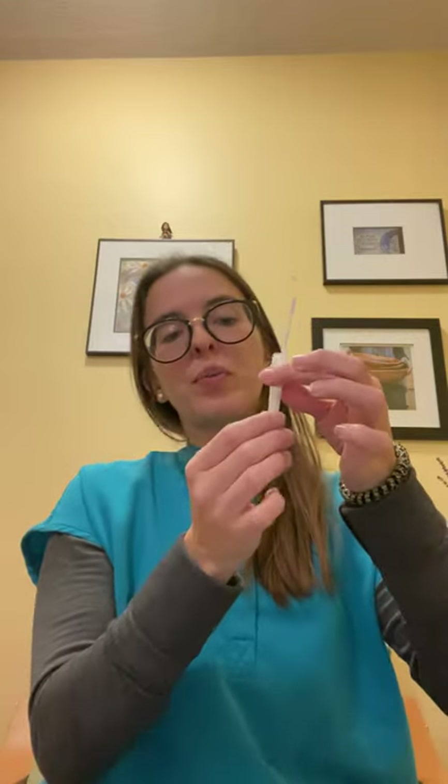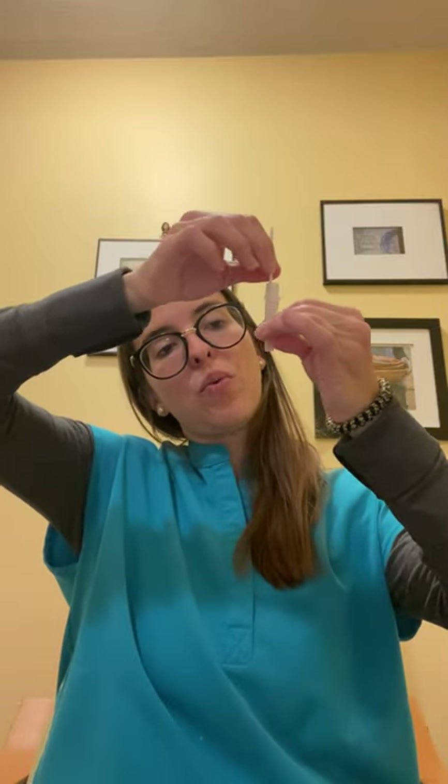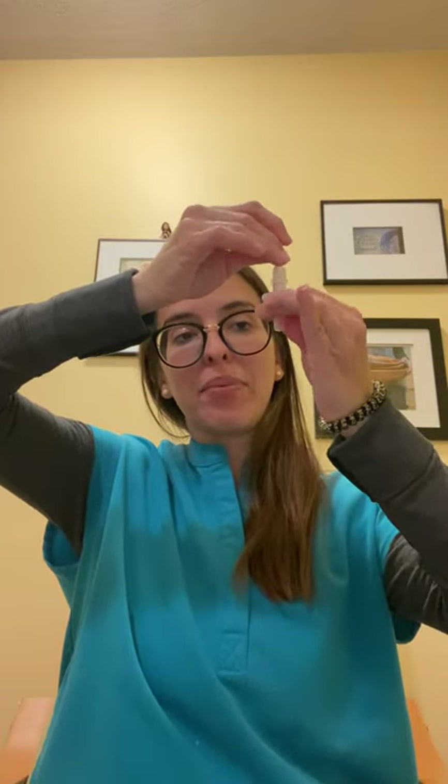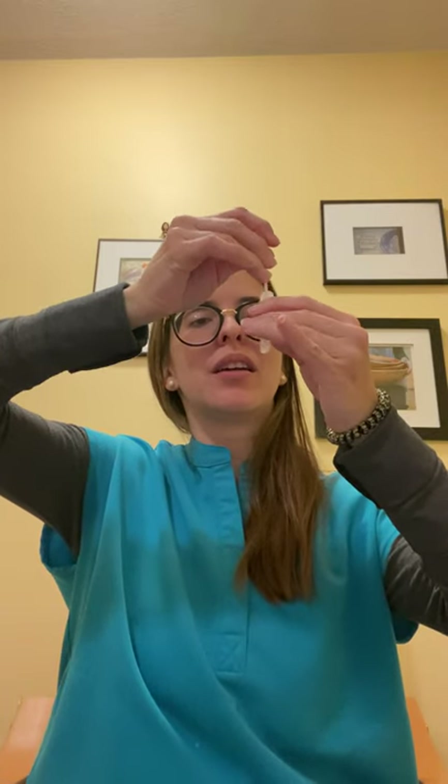While stirring, count to 15 seconds. The tube is pretty flexible and is meant to be bent, so squeeze it to extract all of your sample. Make sure there is nothing left visible on your swab, because this is what will be reacting in the sample card and giving you your results.